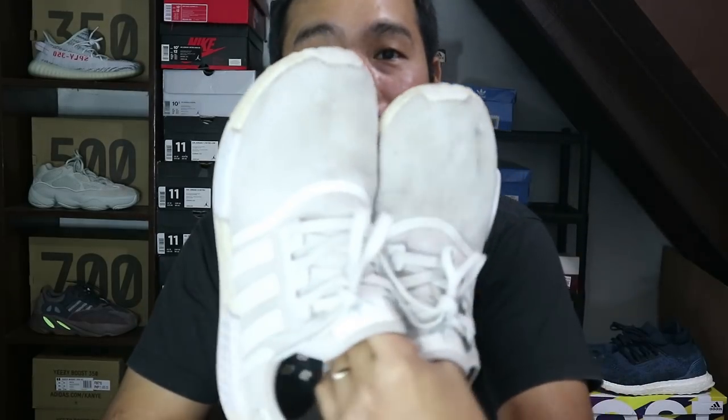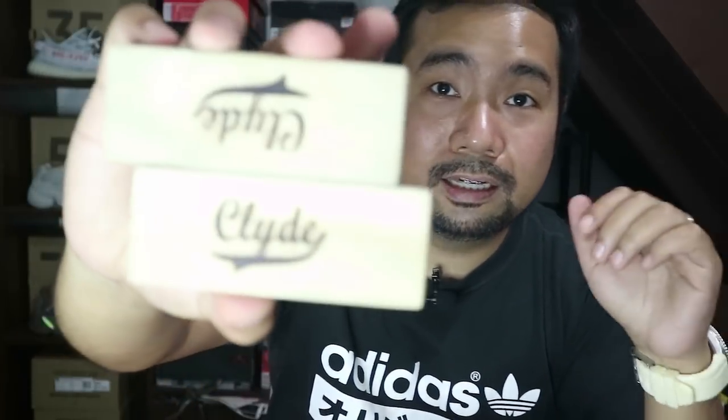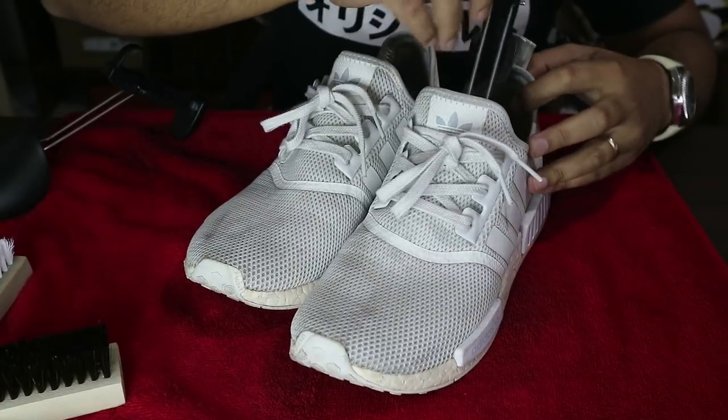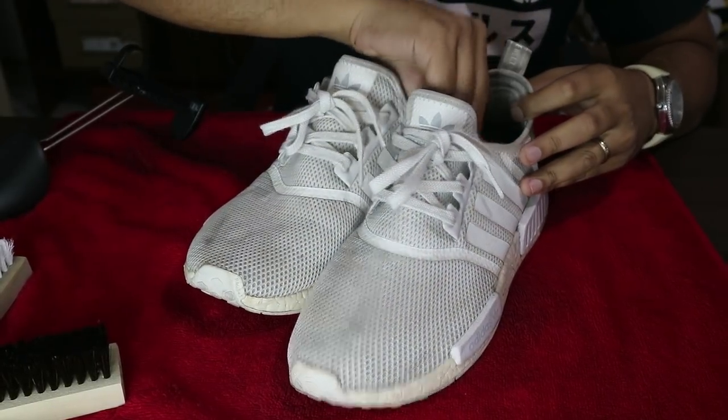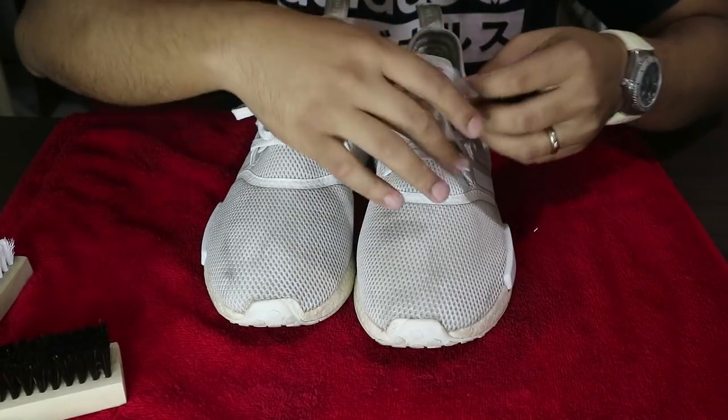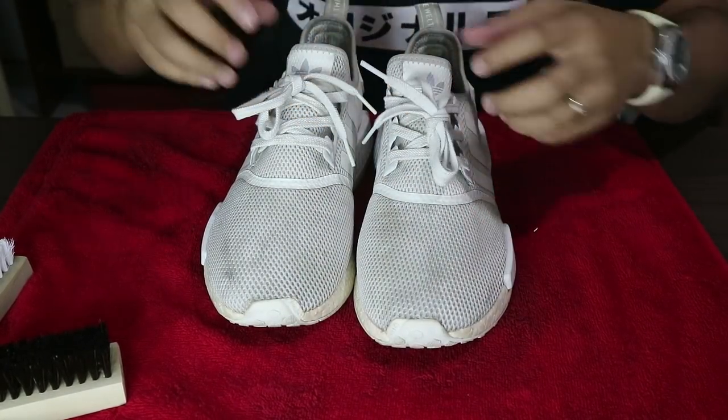To start off the cleaning on this NMD R1, what we're gonna need is, of course, your shoe trees. Since this product does not come with a brush, I'm gonna use the Clyde brushes — the hard bristle and the soft bristle brush. Put in your shoe trees and adjust them to size. You don't really need to remove the laces.